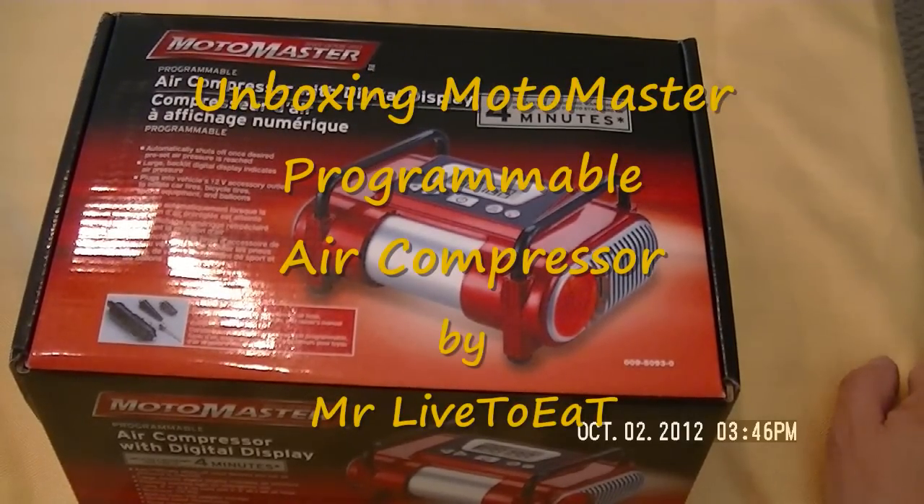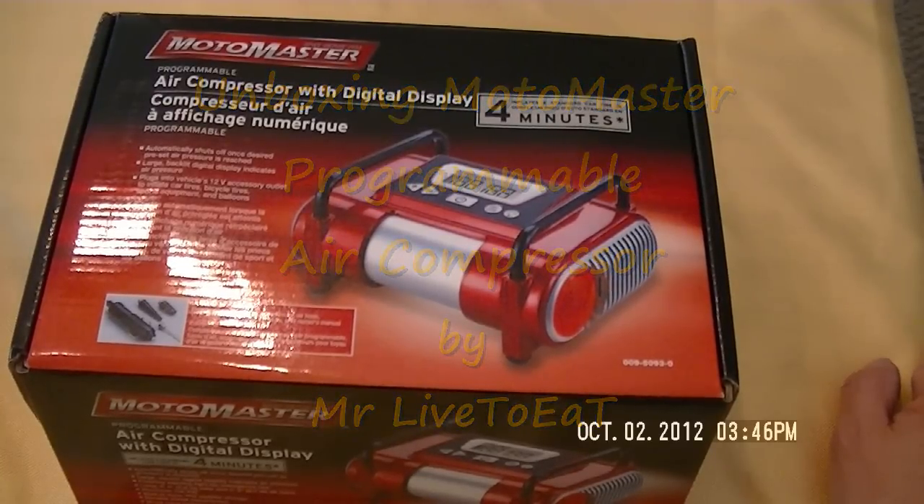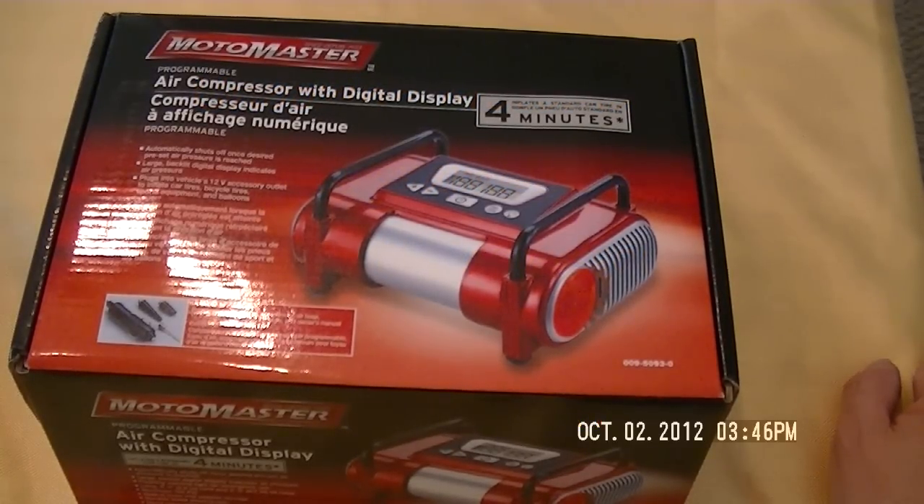Hi guys, it's John here. Today I'm going to do an unboxing of a MotoMaster programmable air compressor with digital display.